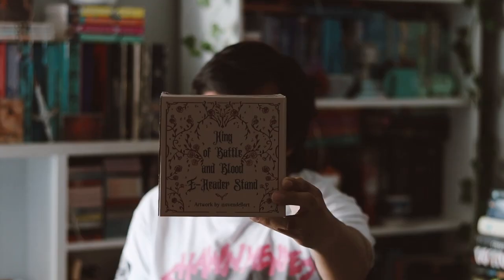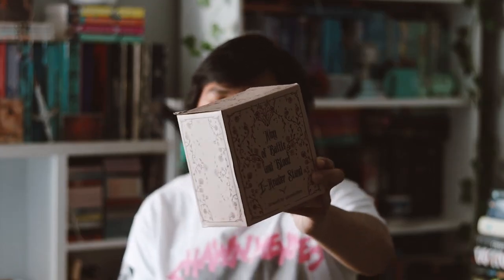Let's take out the big box first. Look at this — it's a King of Battle and Blood e-reader stand, which is really nice. It's inspired by the book by Scarlett St. Clair, which I haven't read yet but I do own it and I'm trying to get on it.